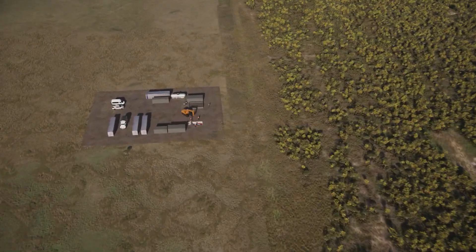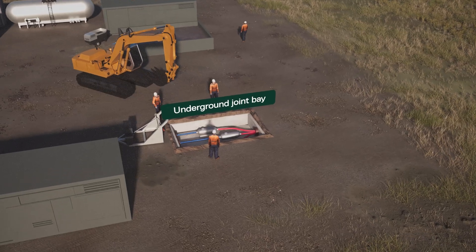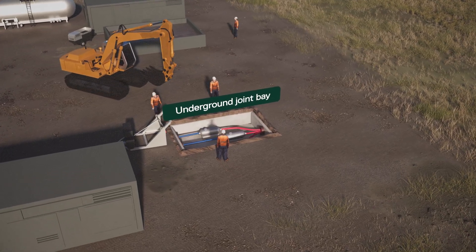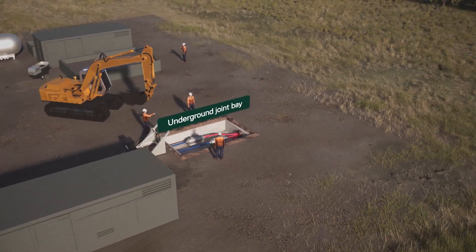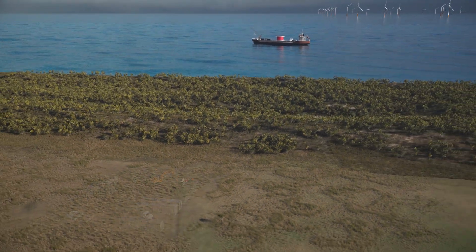Subsea cables and land cables are joined in an underground joint bay. Once complete, the joint bay is filled in and the surrounding area is returned to its previous condition and use.